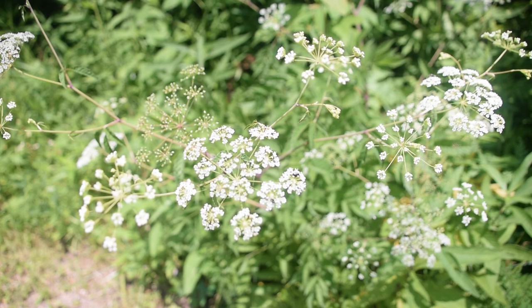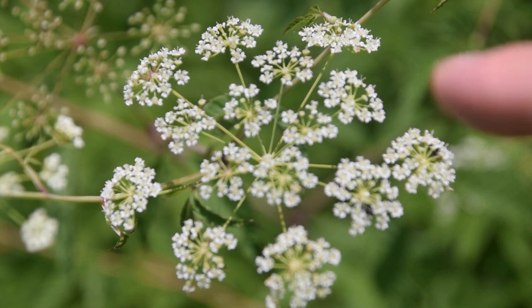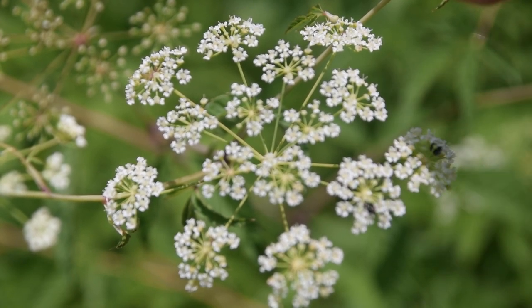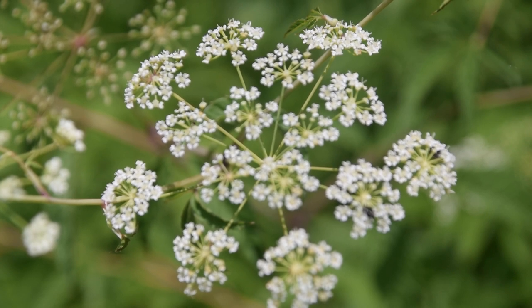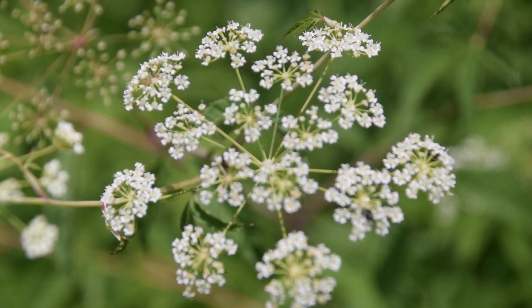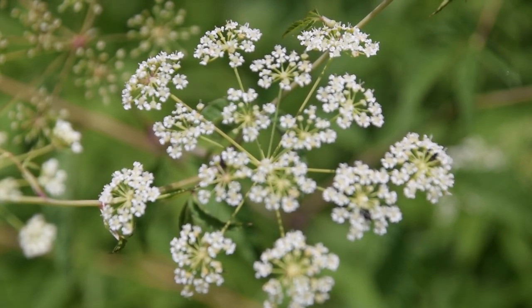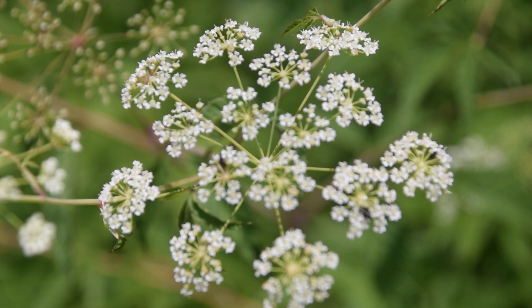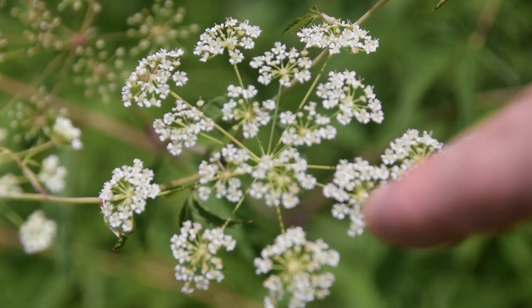Let's take a closer look at these flowers here. Whenever we look at the flowers of water hemlock, we're going to notice that they are very sparsely populated in these umbels, kind of like an upside-down umbrella, like you would expect to see with regular poison hemlock. You can see how much space there is between each one of these stems, or bracts, that lead off into this cluster of flowers. This is one of the major indicators of water hemlock.